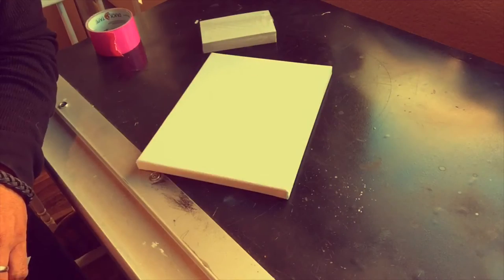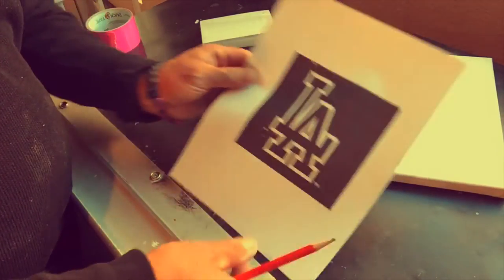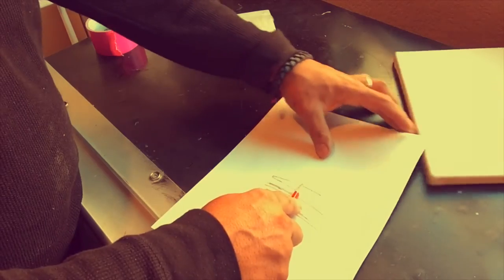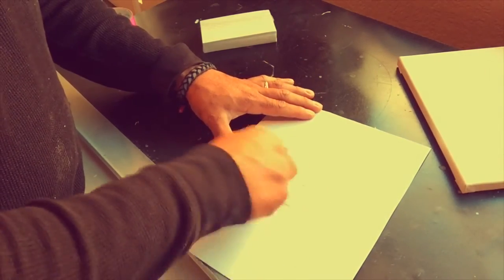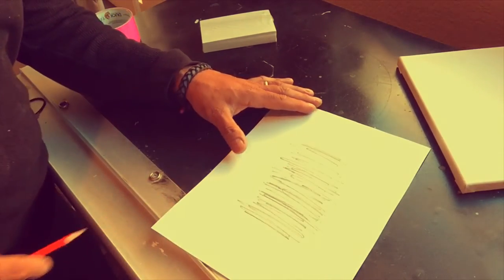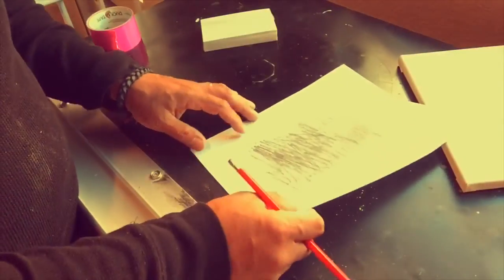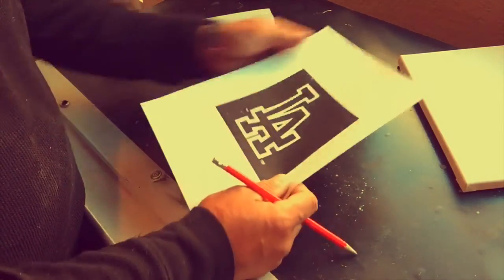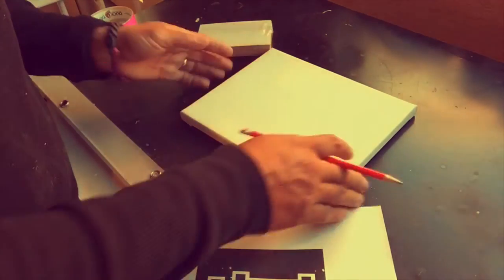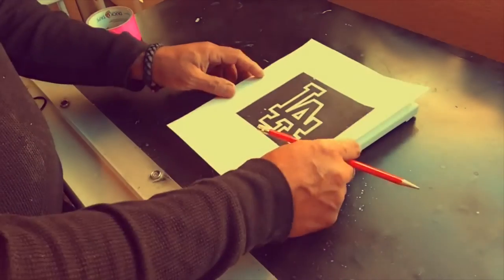Now I'm going to show you a method to transfer the image onto your canvas. Here's my canvas — it's canvas cloth stretched on a frame. I'm going to rub pencil lead on the back of the paper printout. This is called graphite, and it's a graphite transfer method. You can buy graphite paper, but a cheap easy way is to just rub pencil on the back of your printout. I'll stick a block of index cards behind the canvas so when I press down I don't rip through it.